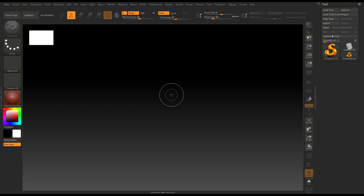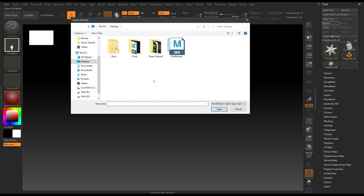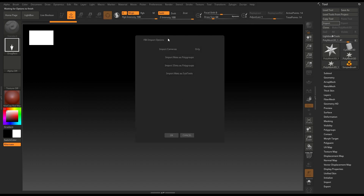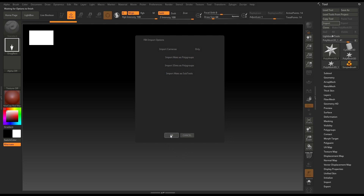Today we are going to import it in ZBrush and sculpt some high quality details. In ZBrush I'll go to Import, navigate to my FBX file and open it. I'm not going to select anything here and just click OK.